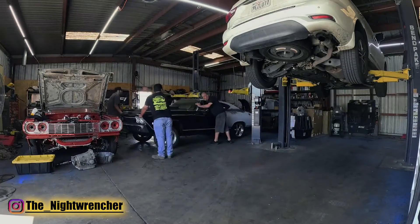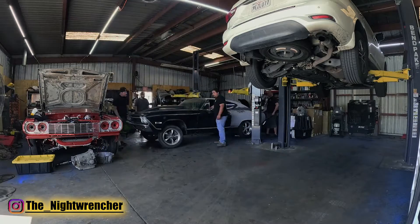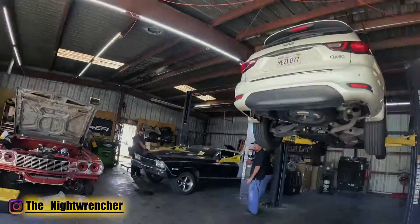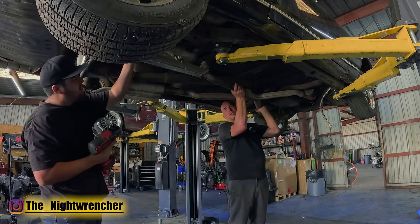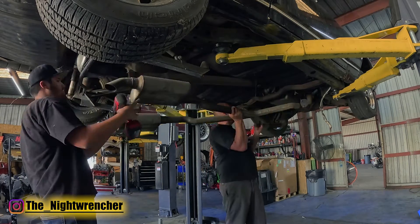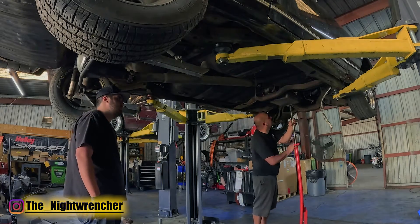Unlike the other projects on this channel, this car is not actually owned by me. This Chevelle is actually owned by Anthony, who also happens to own California Auto Works where I get all my dyno testing done. We're working together on this build so we can help people decide what they need and don't need when it comes to LS swapping a vehicle. Later on we're going to be turning this car into an actual street machine, but that is still a ways away so let's focus on the task at hand for now.